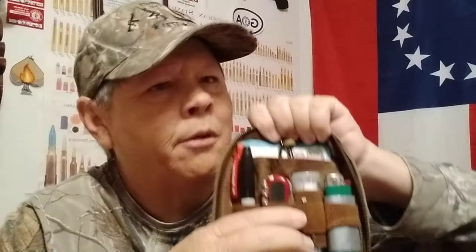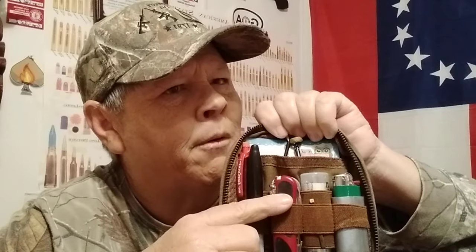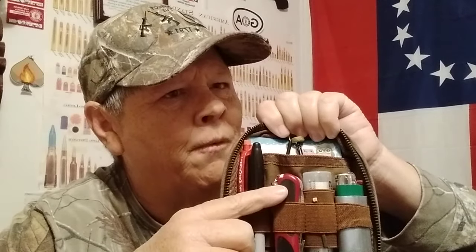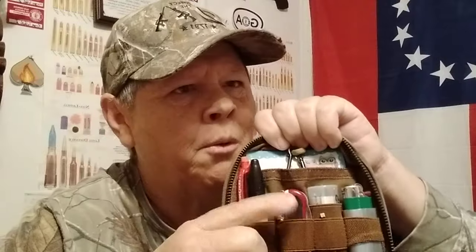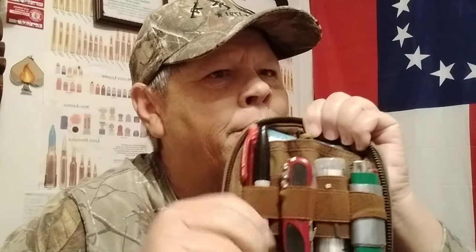In here I've got a Swiss Army knife — this is my extra one that I carry. This one has the file and my fingernail clippers and stuff on it. This is not the Field Master; I forget which one it is, but it's the first one I bought. So that's good for nail care, taking care of your fingernails, that type of stuff.